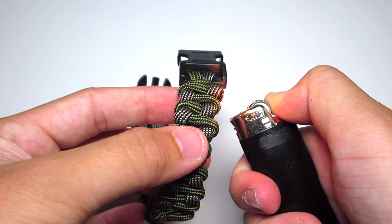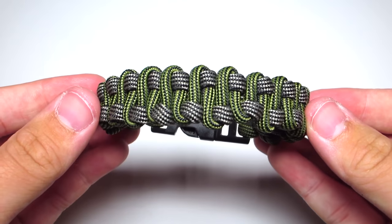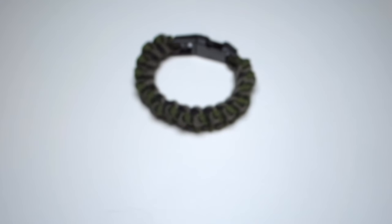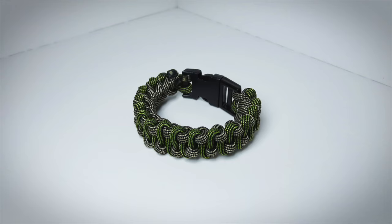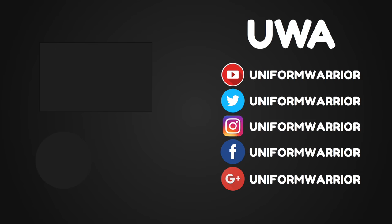Anyway guys, that is the end of the video. I really hope you guys enjoyed it. If you have not already, go ahead and check out my site, uniformwarrior.com — there'll be a link in the description. If you enjoyed this video, make sure to leave a like, comment, subscribe, and as always, thanks for watching. I'll see you in the next video.